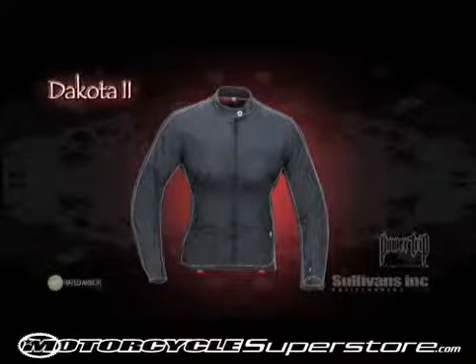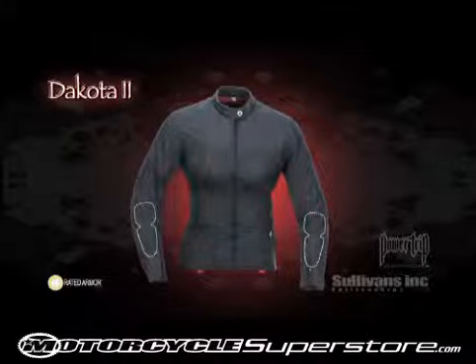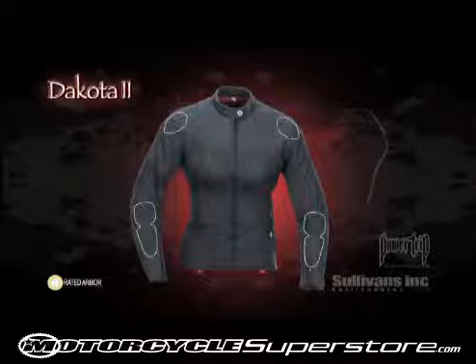For protection, the Dakota also features removable CE rated armor in the elbows and shoulders, and also has a removable spine pad.